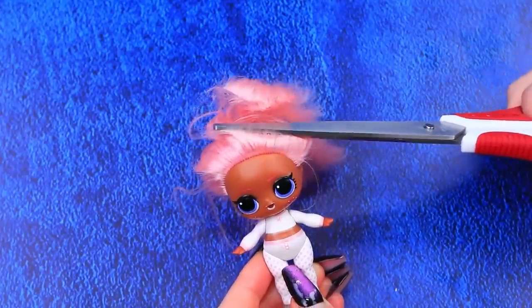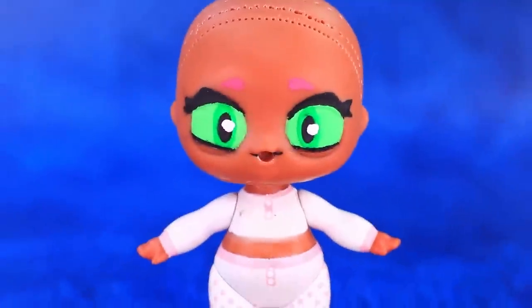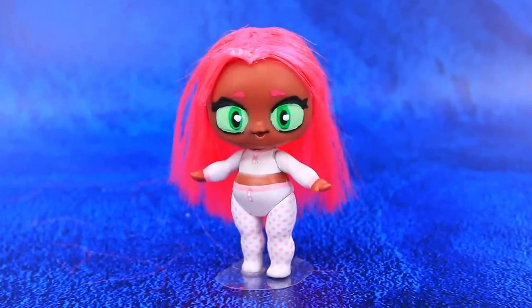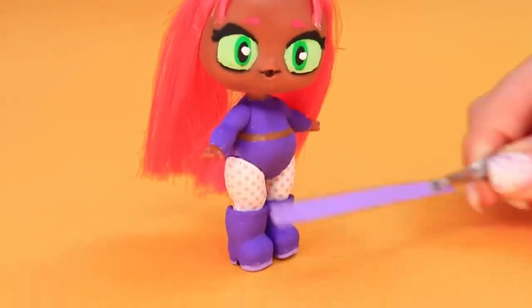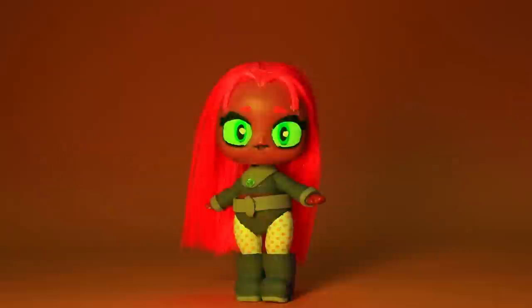Baby girl, come to lalalu. Cut off the hair, wash the face, draw green eyes. New haircut! Let's recolor clothes and shoes — that's better. Decorate the outfit with a belt, cuffs, and a color star. Star is a Tamerian.